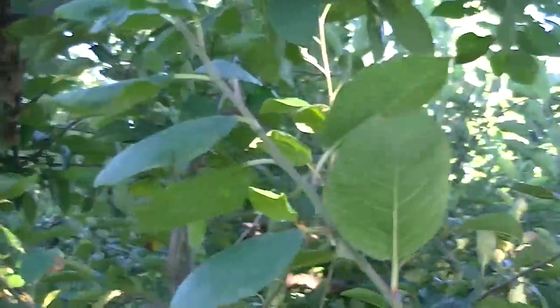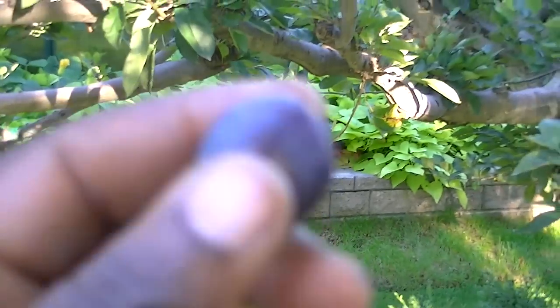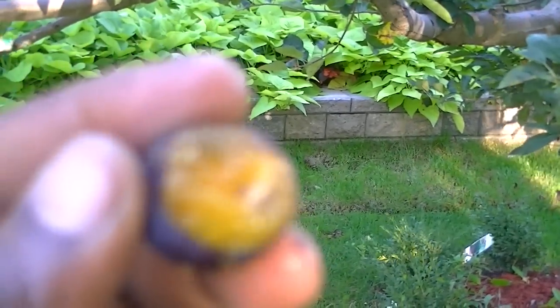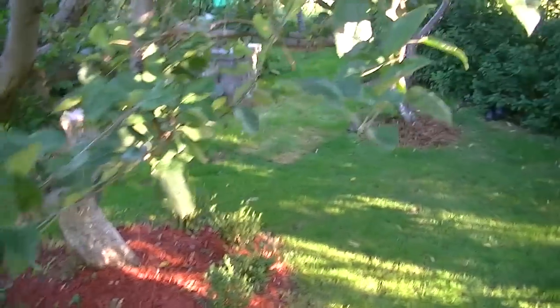This is the European plums, and they're also ready as well. Let me find one on here to show you. This is what it looks like, and it's more than ready — very sweet, very good tasting plum.